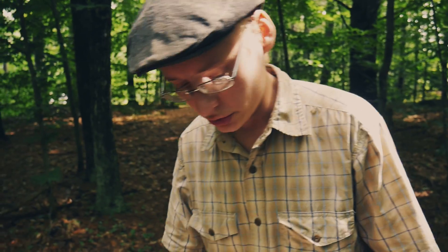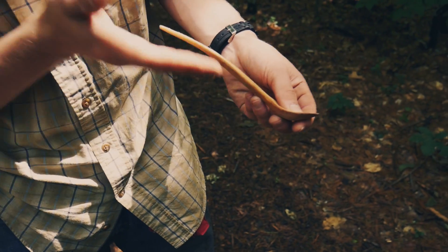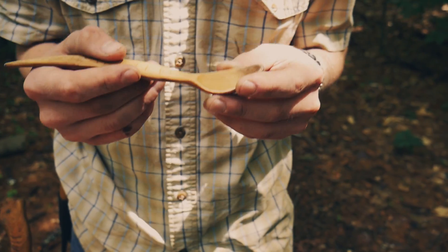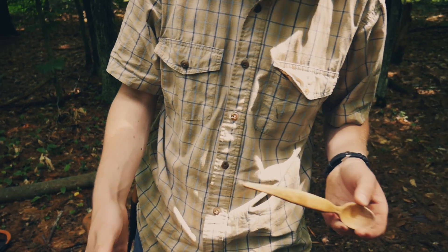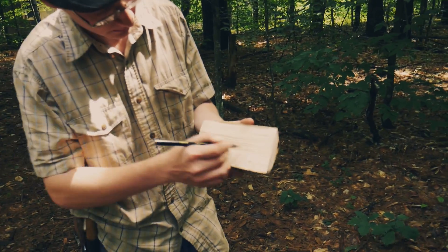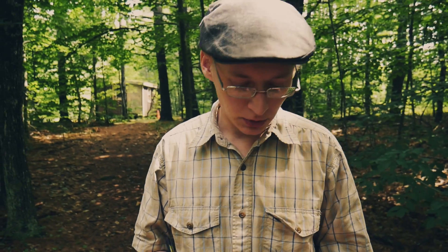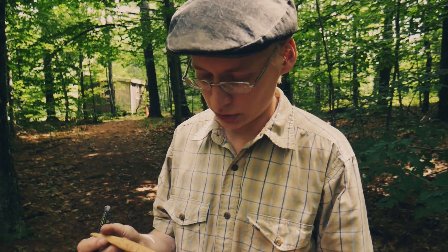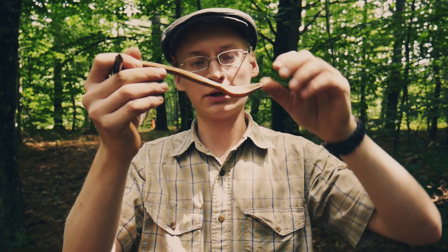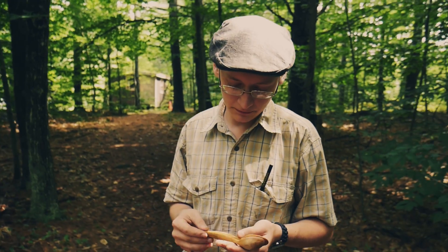Some spoon carvers say you should use a crook in a tree. If you look at the profile of one spoon it's pretty flat, but this spoon has much more shape — it kind of curves up. This is called the crank of the spoon. To get the crank, you're having to go into the grain of the wood. Some carvers suggest looking for a natural crook or bend in a tree because the grain already runs in the direction of the spoon shape, making it easier to carve and adding strength. But with this spoon we're just using straight grain.